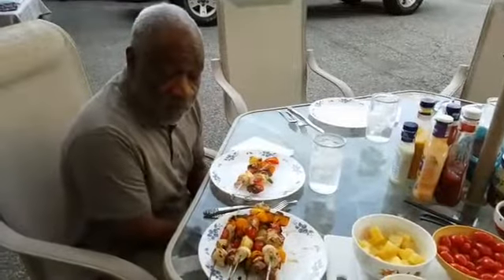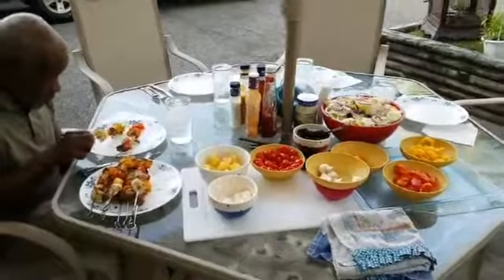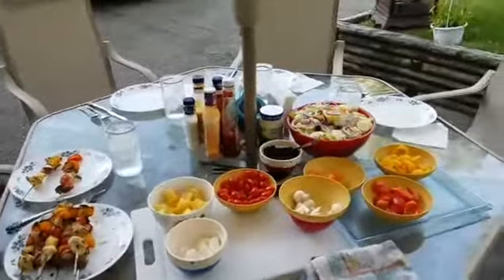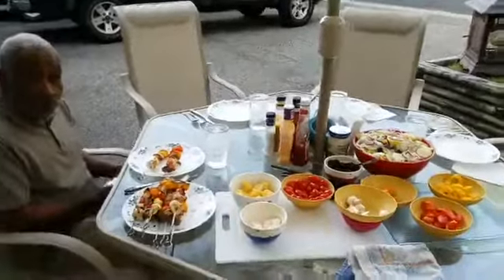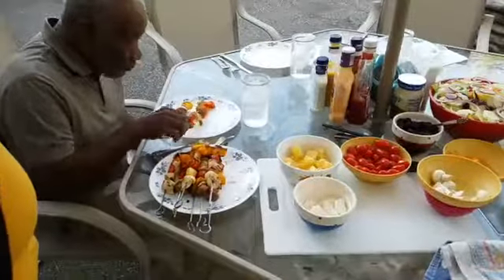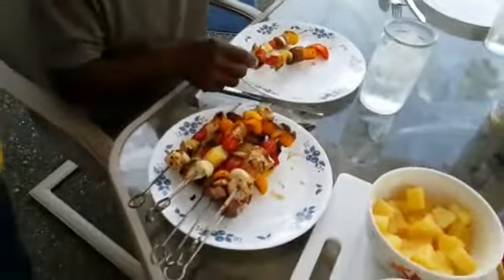Dear Father, we thank you for this day. We thank you for this food that we're about to receive. Blessed in Jesus name, amen. Hey Brandon, how are you? We are cooking shish kebabs on the grill — maybe when you come in September we could do that again if it's warm enough. Your sisters are dying to see you. They haven't seen you in a couple of years.